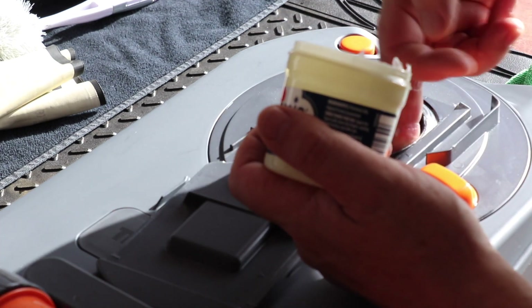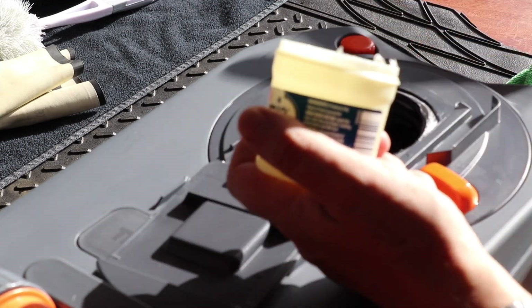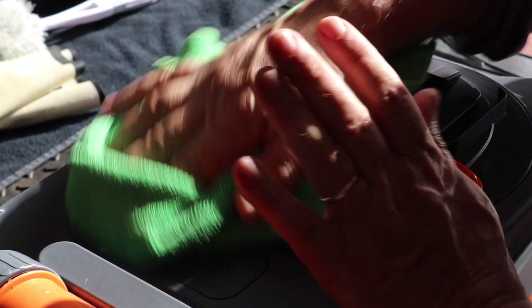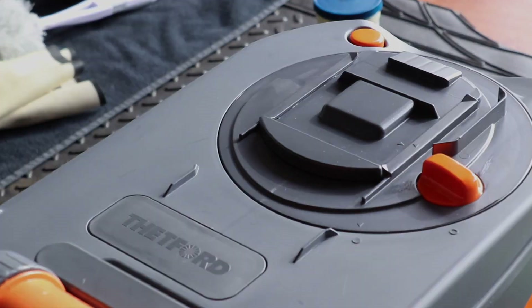Don't forget — I know you've cleaned it, but still don't forget to wash your hands once you've done this. So that is your cassette ready to go back into the caravan for winter. That was how I clean and prepare my toilet cassette ready for winter. Thank you very much for watching, I hope you bob back soon. Bye for now.